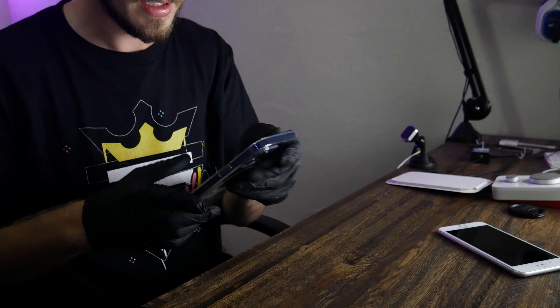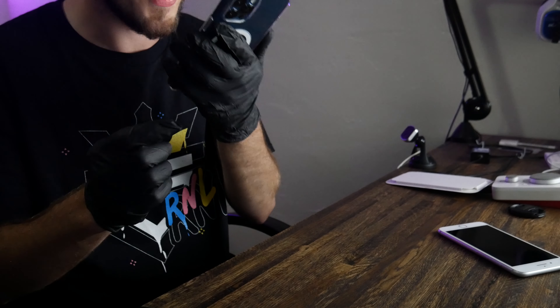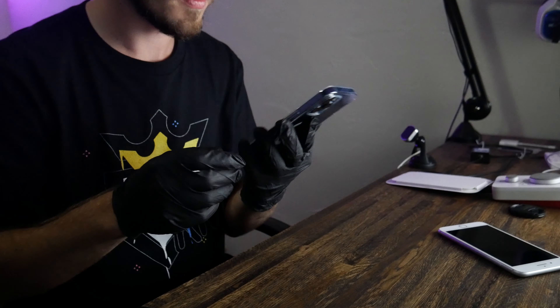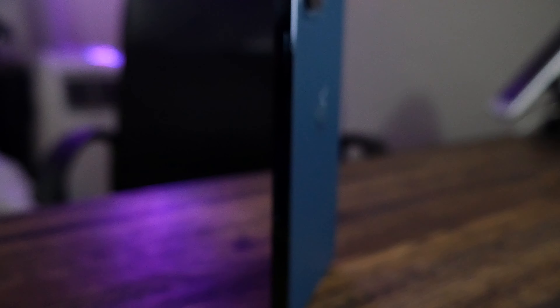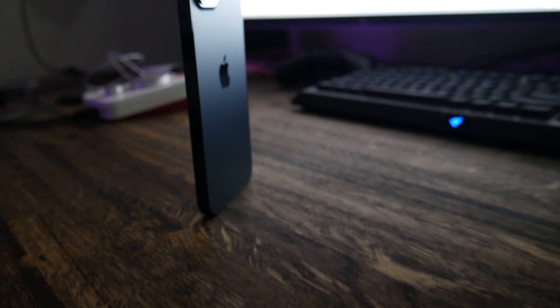Let's go ahead and re-apply this. You can see there — it's probably not going to focus in — but the little MagSafe thing. Ringer is off. Let's go ahead and open this bad boy up, get some nice B-roll. All right, so there was the nice B-roll everybody. Let's take the gloves off and get this phone set up.